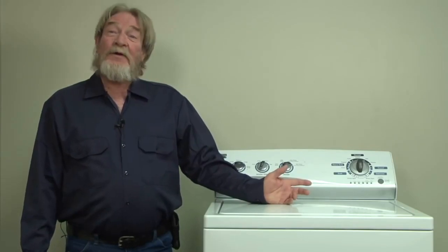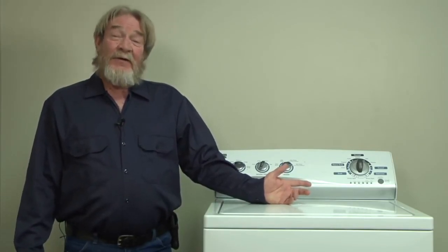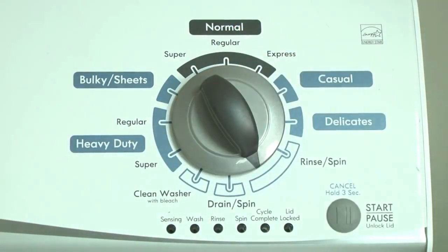With the lid lock light flashing, what are you going to do — go out and buy a new lid lock switch? Before you do that, realize the lid lock light will flash for any and all problems this machine has. Before you run out and buy a lid lock, run the diagnostics test and recall the saved error code that indicates the real cause of the problem.